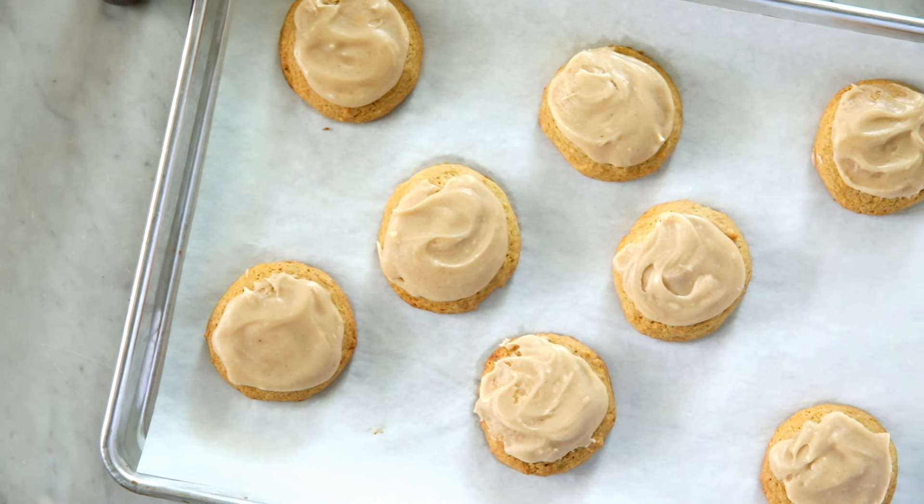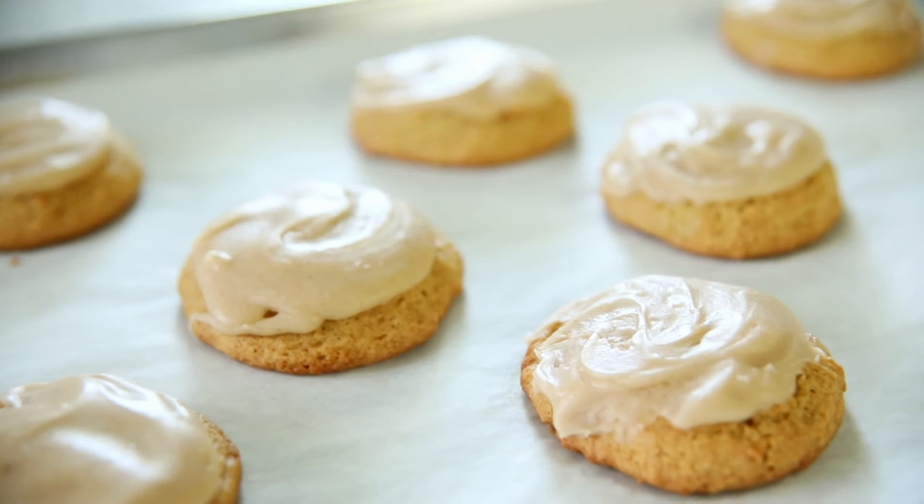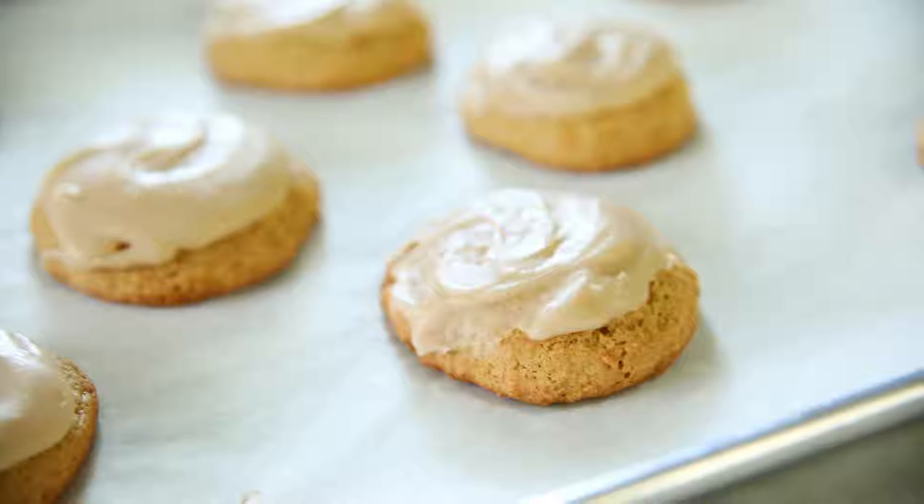I honestly thought when I started cookie of the month that some of you might get a little tired of cookies, but it is the exact opposite. All you guys want are more cookies! Thankfully, I can always find a cookie recipe and usually they are pretty good. I don't give you the bad ones, don't worry. These are really simple — you just kind of dump it all together, but they are really delicious. They're an old time soft brown sugar cookie, and I want to eat them all because they melt in your mouth.